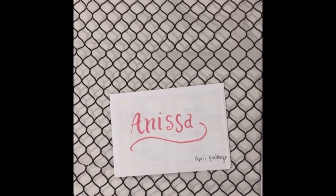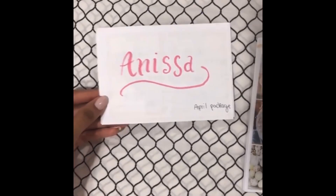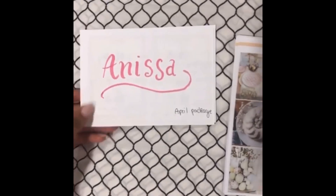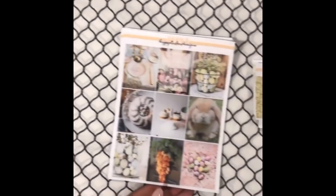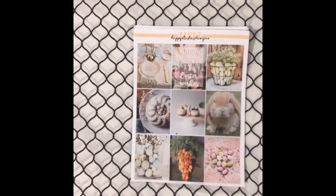But this is the letter I got from my PR package. Thank you so much, Emma. It was like a thank you letter and it had a list of all the things that I got within this one package.